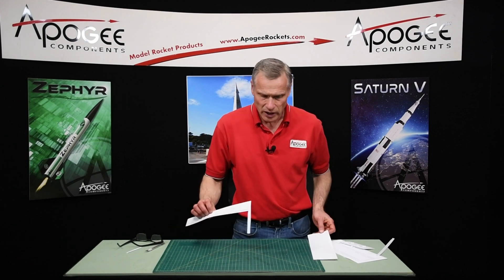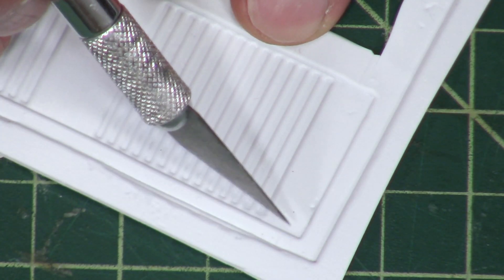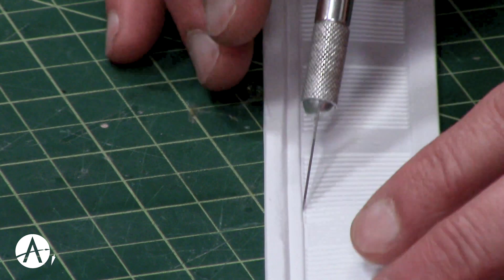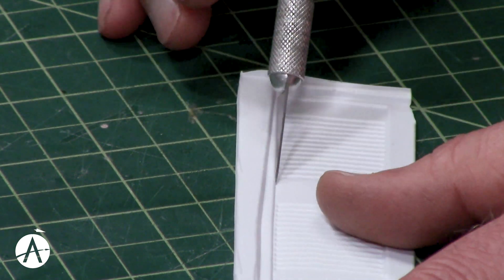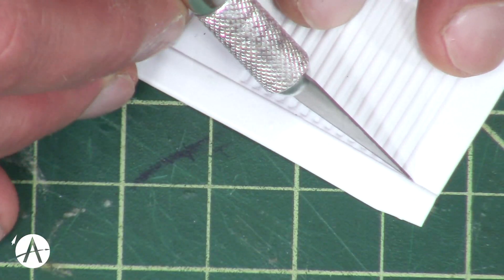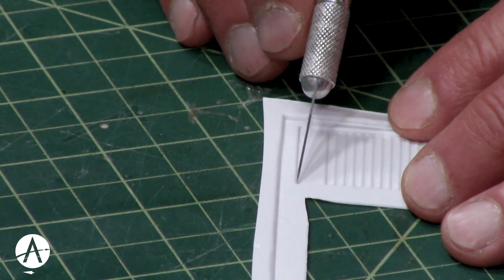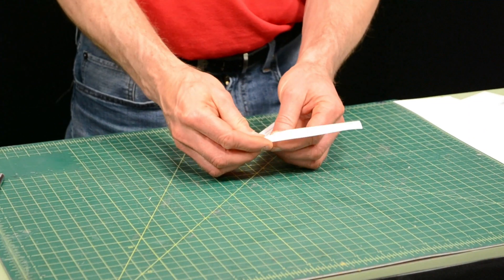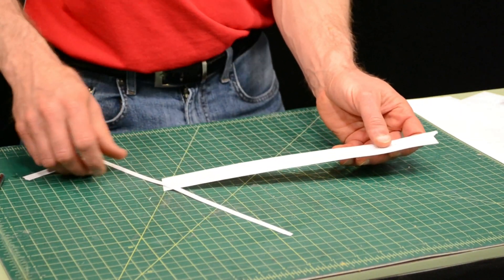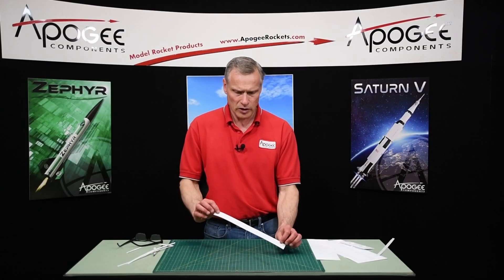So now we have one wrap cut out and we're going to do the thrust structure wrap in basically the same way. Again, we want to go right in the very corner. Now I'm going to turn it over — and there's that one.